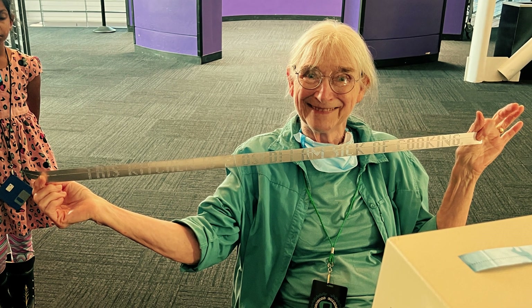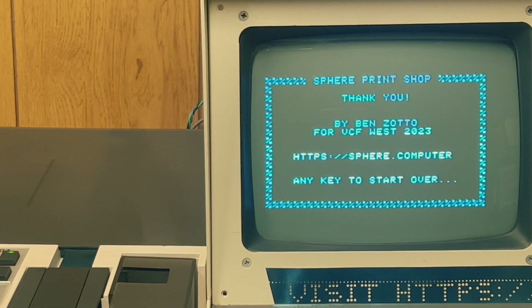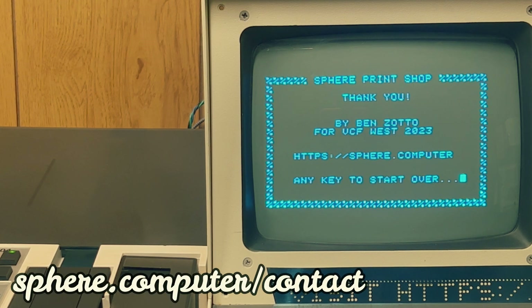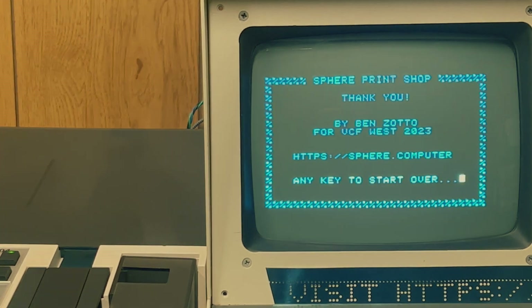And that's all we have for today. We've seen how the Sphere looked and worked when it was a complete assembled system. We saw how I added a stable RAM expansion so we could do more interesting stuff with it. We loaded Microsoft's BASIC from cassette and played a super fun dice game, and we relived the glory of the VCF West show. We'll see you in the next video.